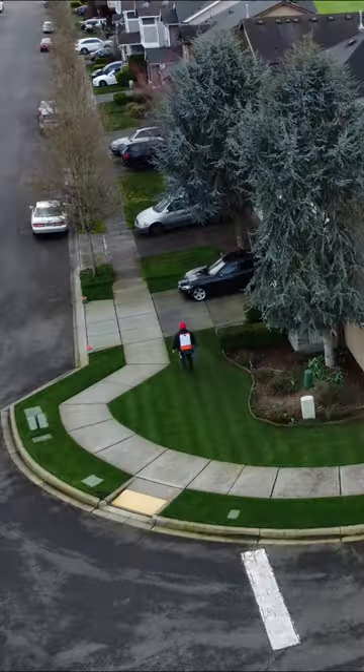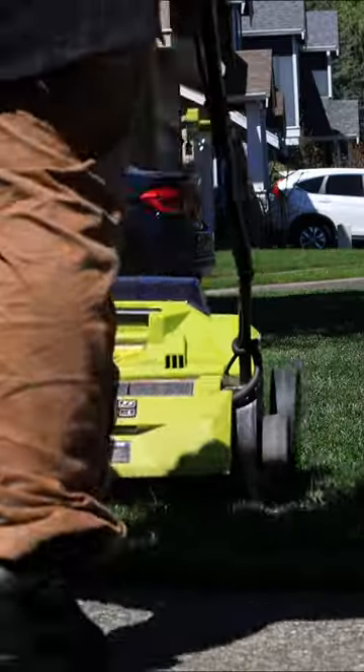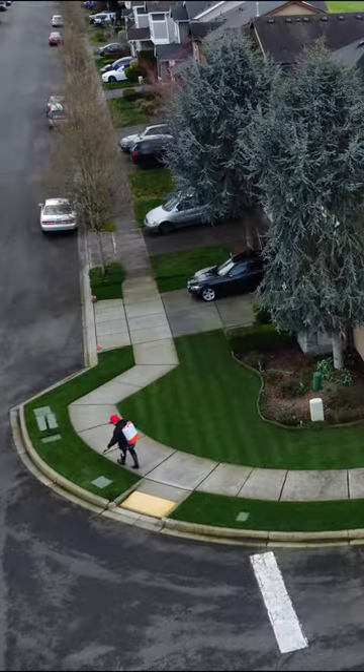Now put down some liquid iron. If you don't have any liquid iron, Moss Out works too. From here on out, rake the area before you mow and mow more often. Apply liquid iron at least twice a month.